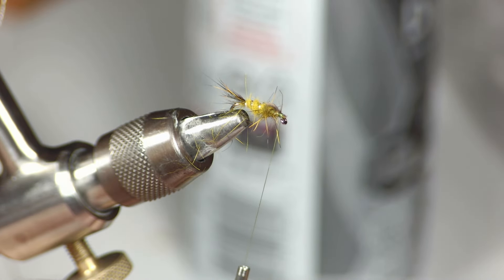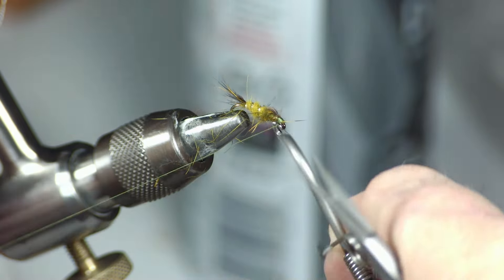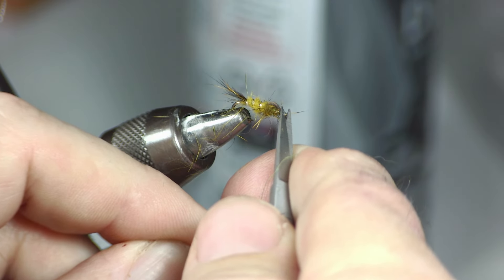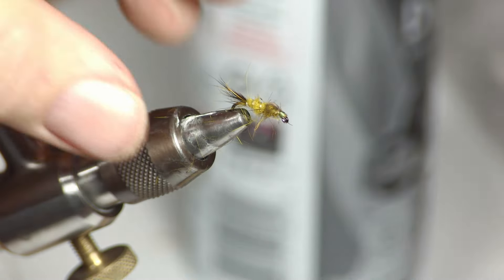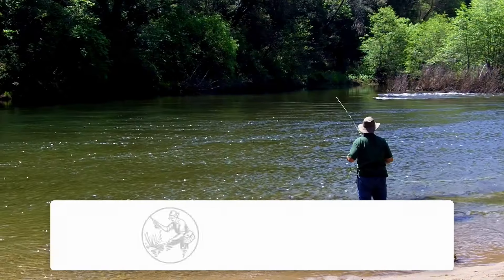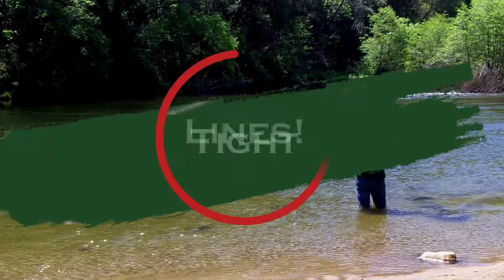Take a couple of wraps over the wing case, then a couple of wraps in front and clip it off. A couple more wraps to even up, then grab the whip finisher. Now you can clean up as much as you want — this is typically a buggy fly. That's a Hare's Ear. Thank you for watching, subscribe for all our videos, and tight lines.